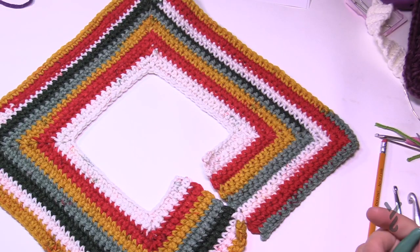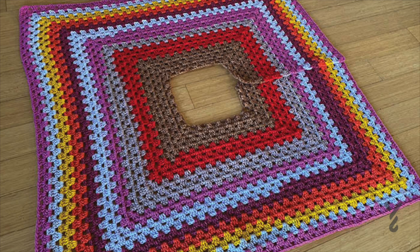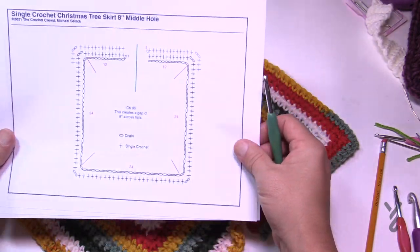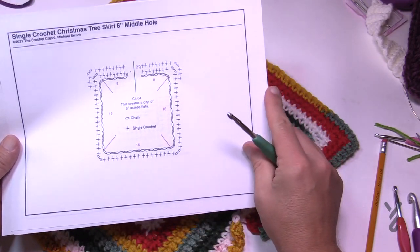Welcome back to The Crochet Crowd as well as my friends over at yarnspirations.com. Today we have a single crochet Christmas tree skirt. This came as a request on YouTube — somebody saw my other design and asked if it could be done in single crochet. So I went and did the math and the crochet diagrams. It's available in three sizes: with an 8-inch space, a 6-inch space, and a 4-inch space.